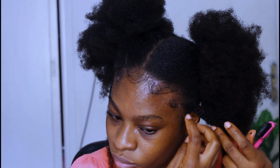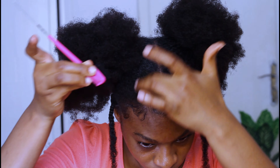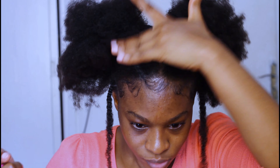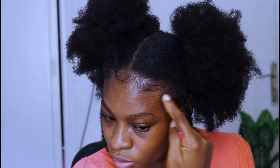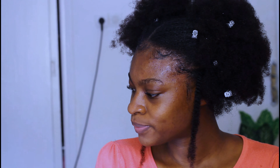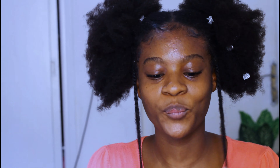That is basically the hairstyle, and as you already know, we are going to do our edges — we are going to let the edges come through. I do not use Eco Styler for my edges because it doesn't make them as fly as the gel I'm using right now, which is Air Cream. I'm going to leave the name of this gel in the description box so you can check it out and get some for yourself. It makes the hair edges snatched, just like you are seeing in the video.